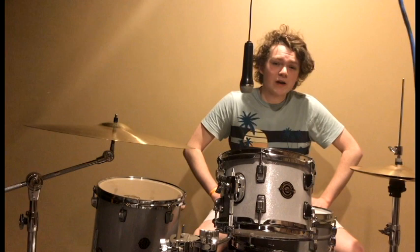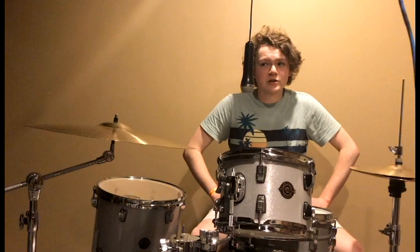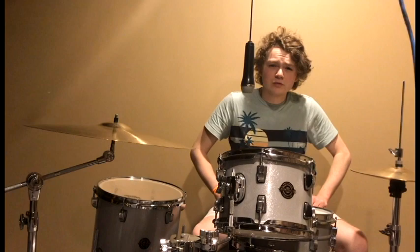He himself was also mentored by the legendary Hal Blaine, a prolific studio-goer who's recorded about 35,000 times and appeared on over 100 top 10 US hits. Today I'm just going to share my love for the instrument, a little bit of what they taught me, and I hope you learn something new from it.